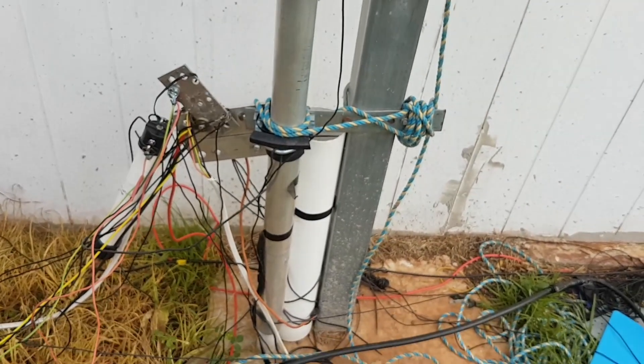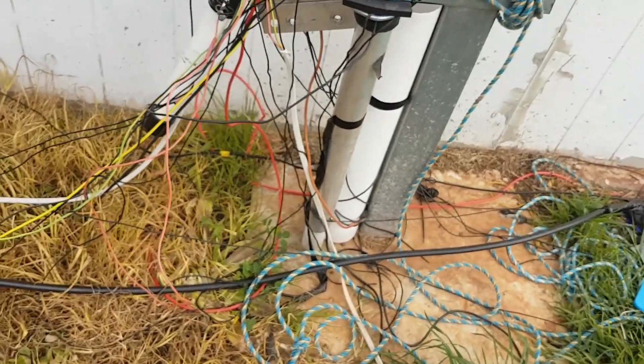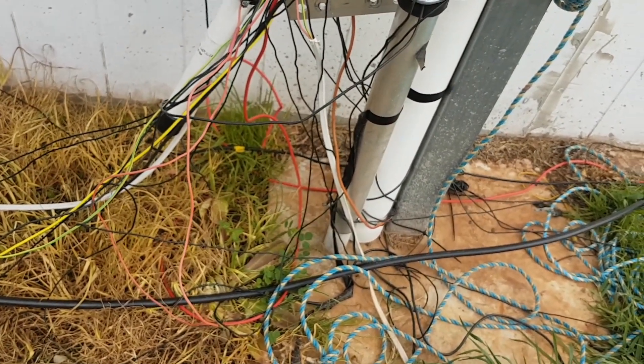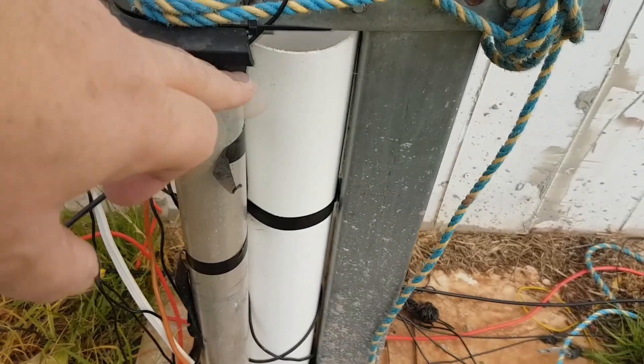It's a 43-foot vertical — that pole with a concrete base. Notice I've insulated the bottom of it because initially I was going to run a 43-foot vertical, and I used rubber pieces to insulate it from the mounting frames.